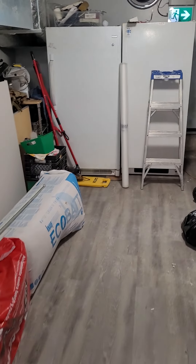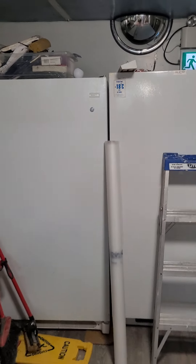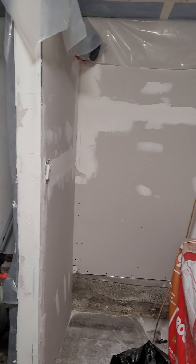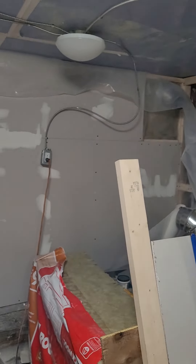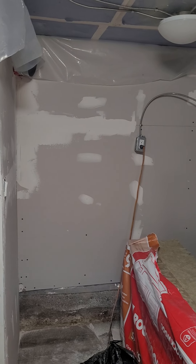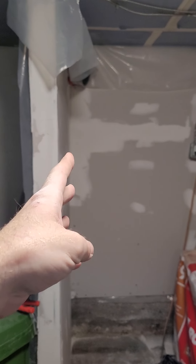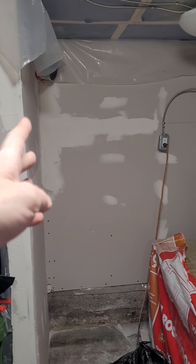Excuse me — I've been sanding this morning and the dust is finally settling. Dad and I moved the freezer, so we've got a fridge and a freezer in the back now. As rough as it is right now, this is the start of the mudding of that board. I've got to patch this this morning and then just finish this wall up. We had to replace from here over.